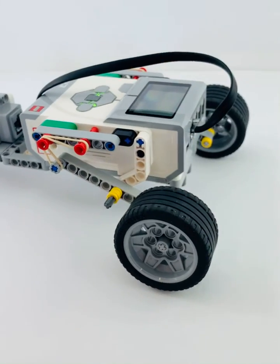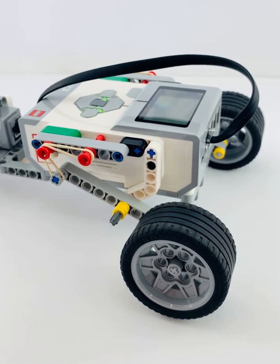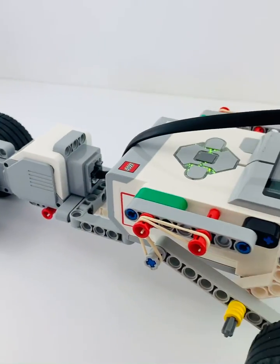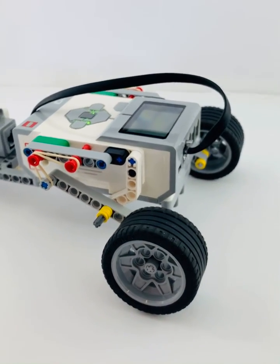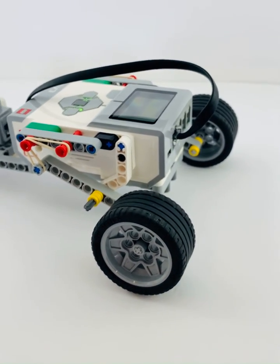So if you want to follow us please do, you can do that on Instagram or you can follow us on our YouTube site as well. We're regularly posting some of the Lego EV3 builds that we have. Thanks very much.